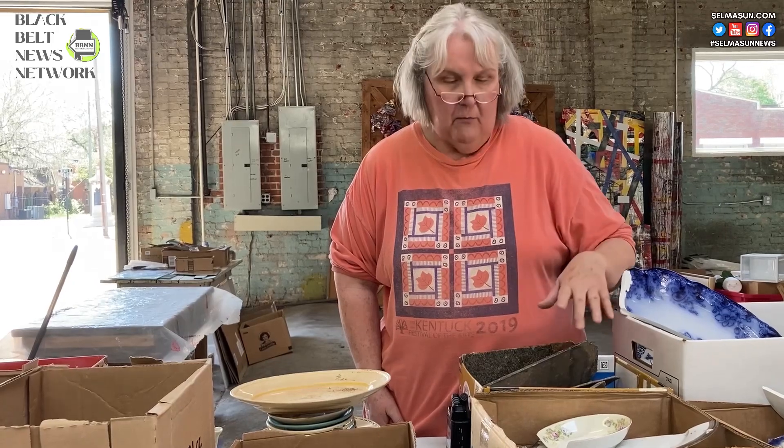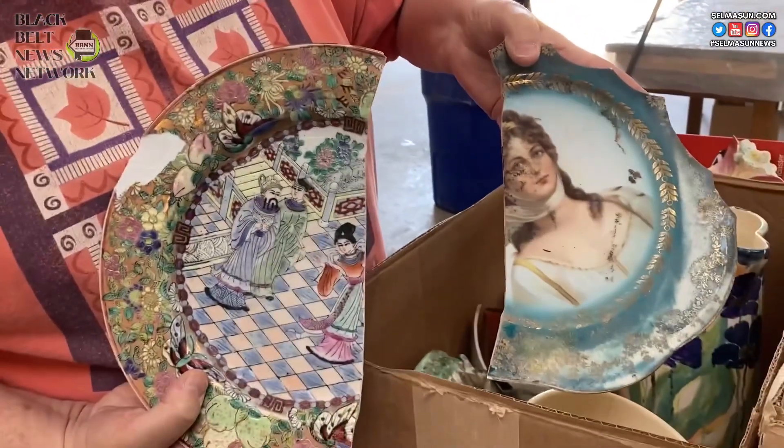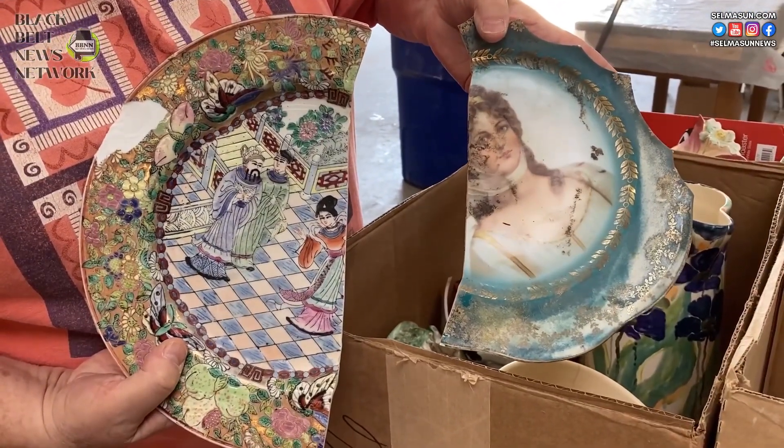The first ones to work on the mosaic. We're shooting for May the 6th — first Saturday Selma — for people to come and start working on the mosaic.